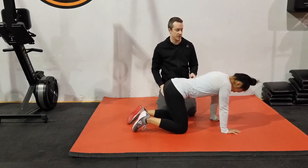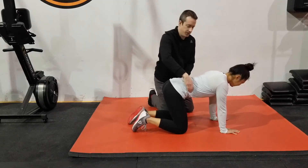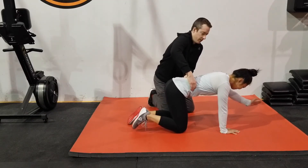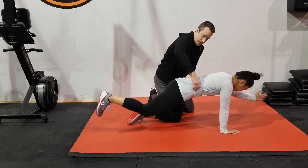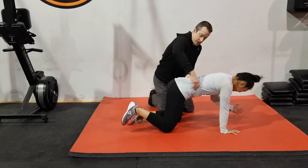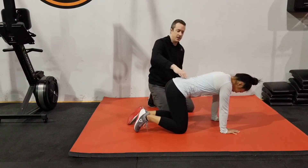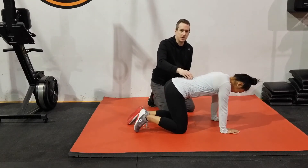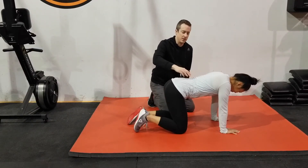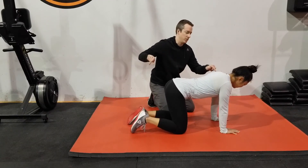The next way to progress this is to have them practice with the arm and leg at the same time. She's going to find her neutral position, breathe, push out against my fingers, then do the arm and leg simultaneously and bring it back. She's trying to keep her whole trunk as one stable piece with no movement, because the muscles in your spine are meant to act as the brakes — keeping you in the same position while the ball-and-socket joints in your shoulder and hip do all the movement.